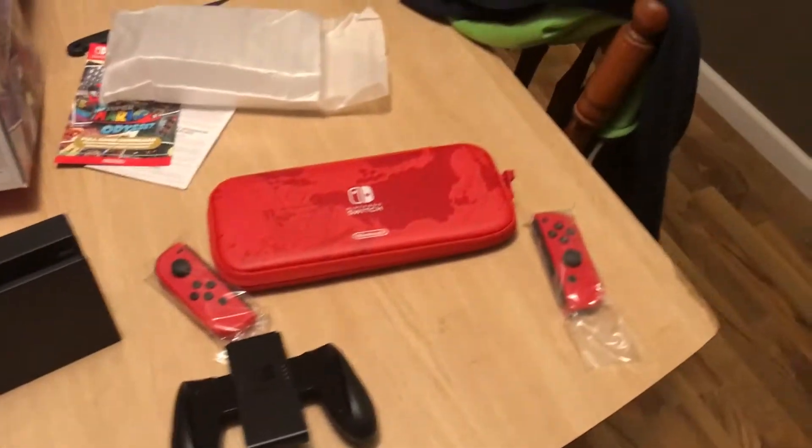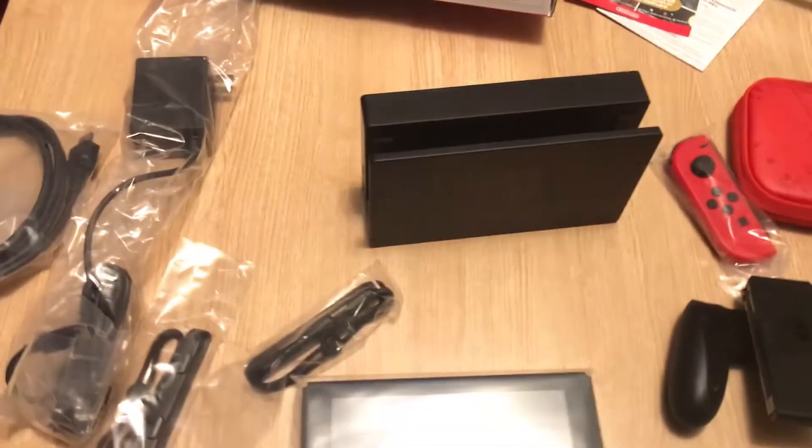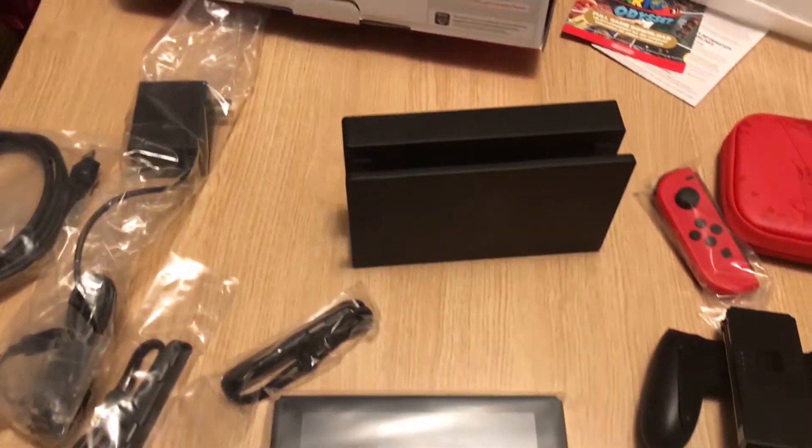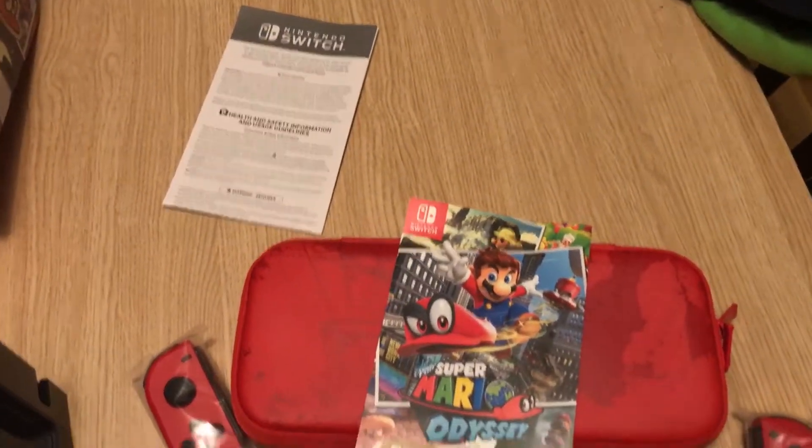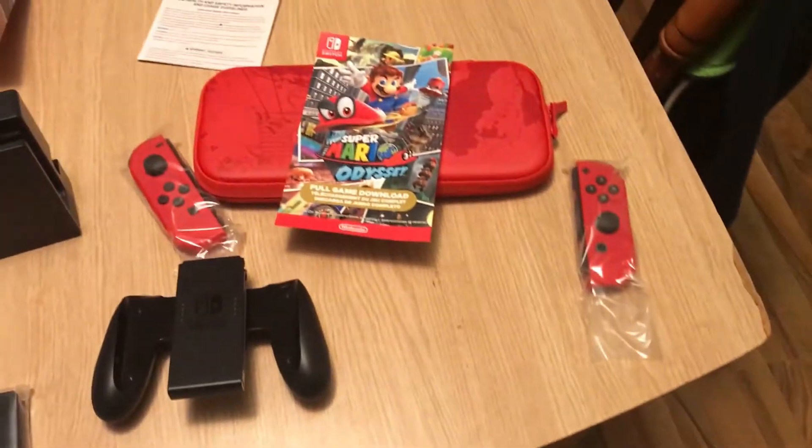So there we go, we got everything. I'm kind of upset — Dave from GameStop told me I should have gotten a controller, but he's a liar. Whatever, he's my boy though, so he never steers me wrong. So there we go, that is the unboxing.